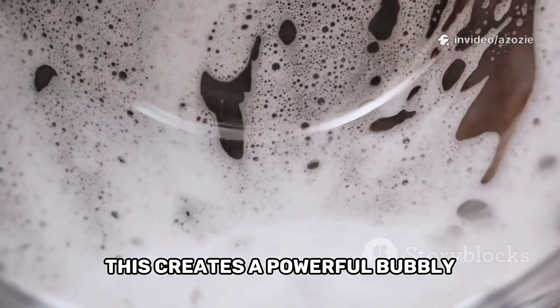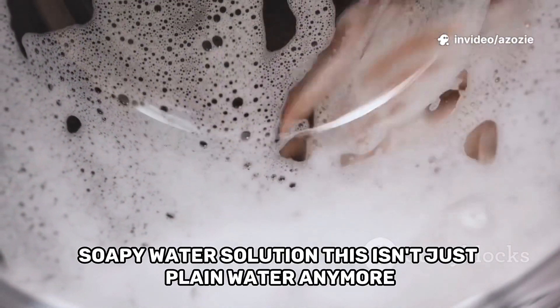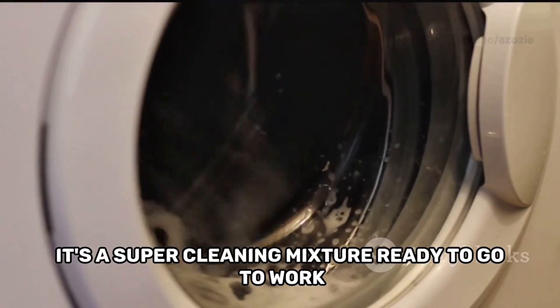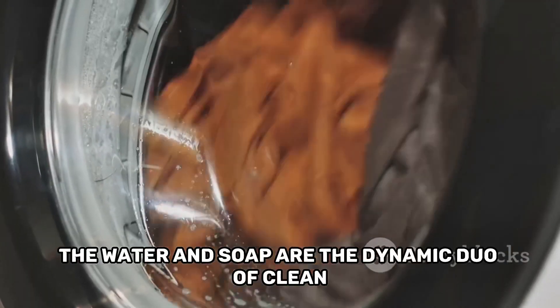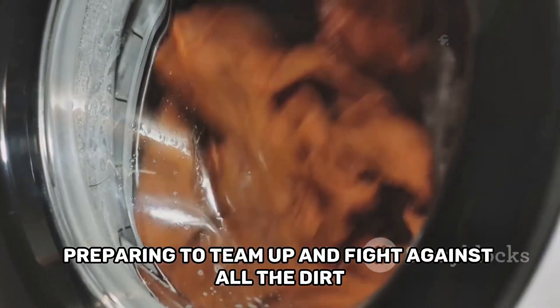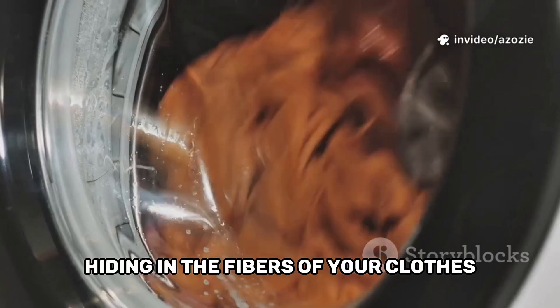This creates a powerful, bubbly, soapy water solution. This isn't just plain water anymore — it's a super cleaning mixture, ready to go to work. The water and soap are the dynamic duo of clean, preparing to team up and fight against all the dirt hiding in the fibres of your clothes.